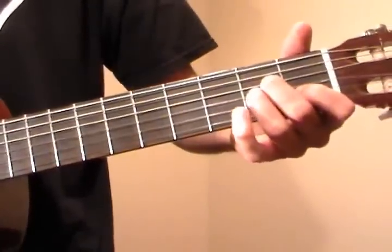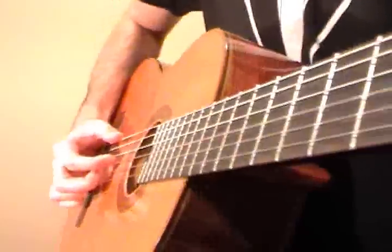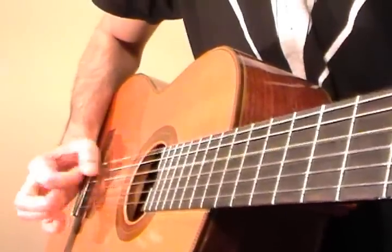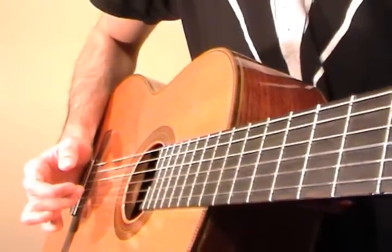And now our pinky goes onto the 3rd fret of the E string here to hold down this G note. Now when you've got that, the thumb is going to pluck the E string while the index finger plucks the D string. Another four times like that.